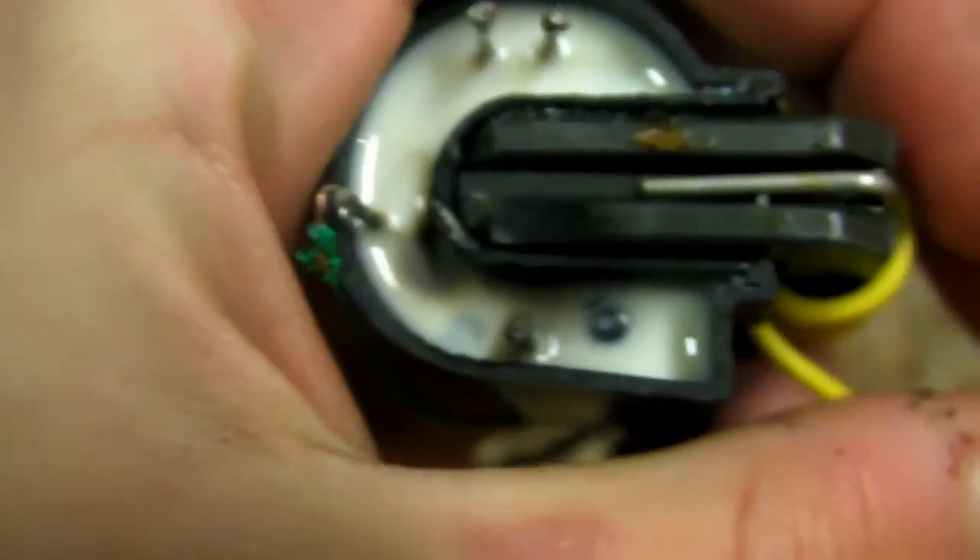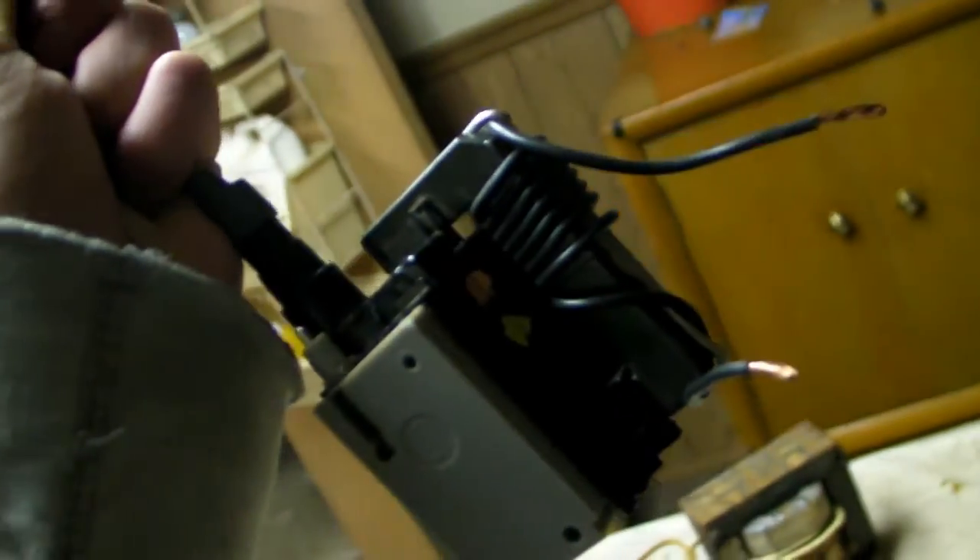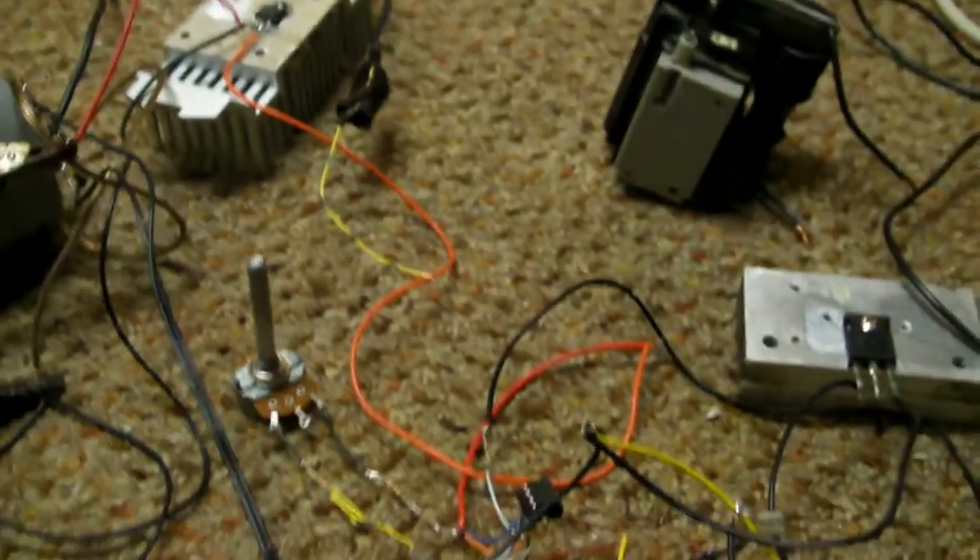Now that's just a shame. Hot glue should fix that though. I should try one of these big ones — whoa, it already has coils on it. Yeah, this one it is. I don't even have to wind any coils.